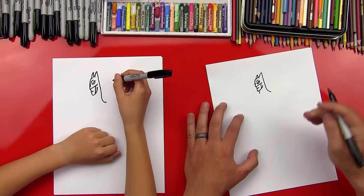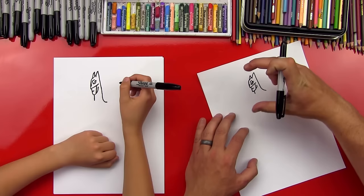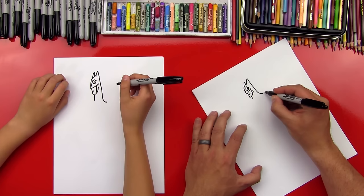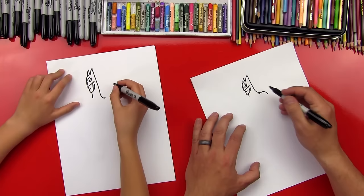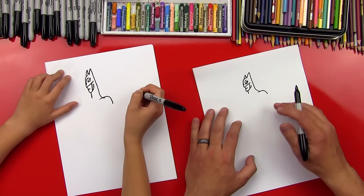Now let's draw the rest of his neck coming down from his chin. I like how tall your Batman's head is — it's awesome! Now let's draw his cowl — the part that goes over his shoulders and into his cape. We'll finish his shoulder first, so we'll come back over here with a line that comes kind of in and then down, a little rainbow line.